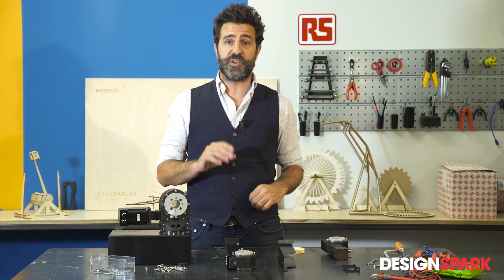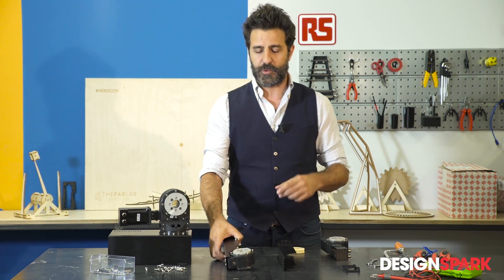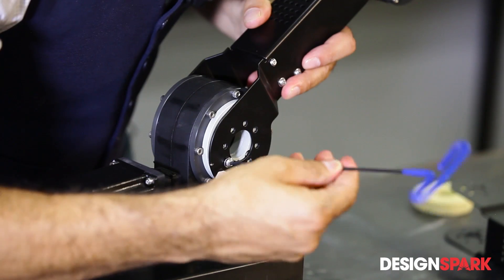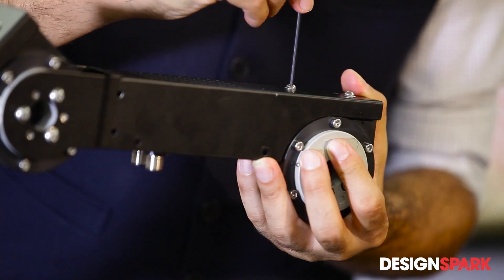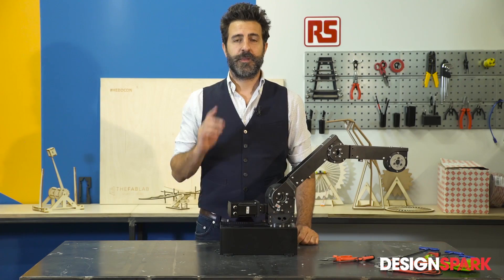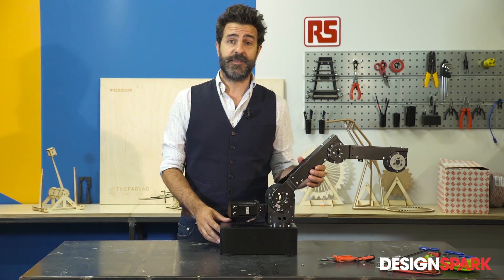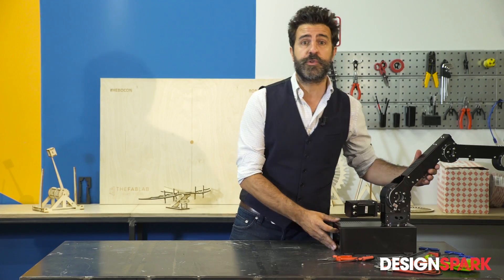Now I'll show you how quickly and easily you can build a robot like this. Here we go. Now the mechanical part is done — the Aigus robot is completely assembled. Next I need to think about putting together the electronic part.